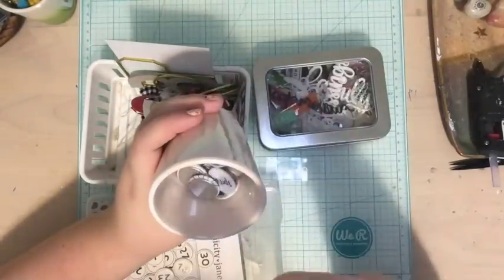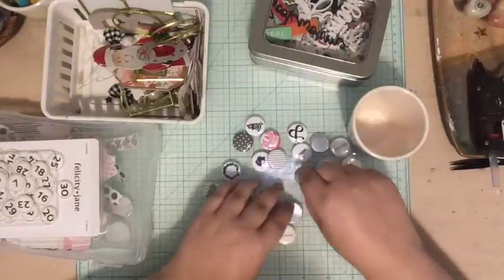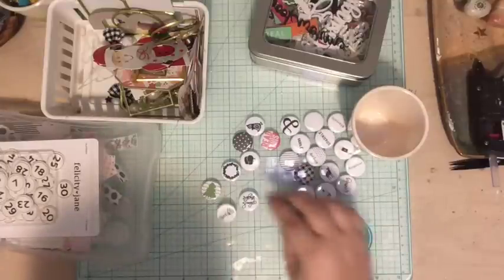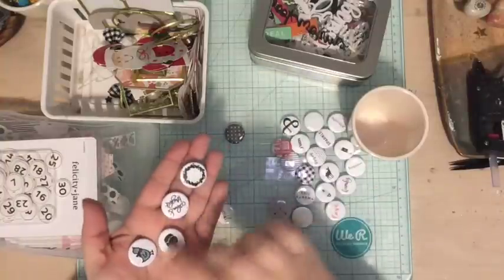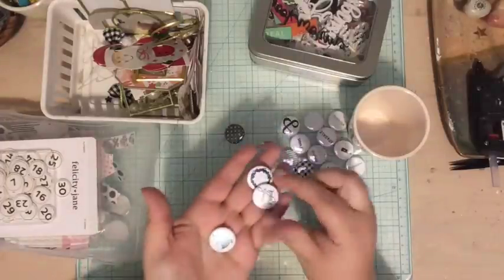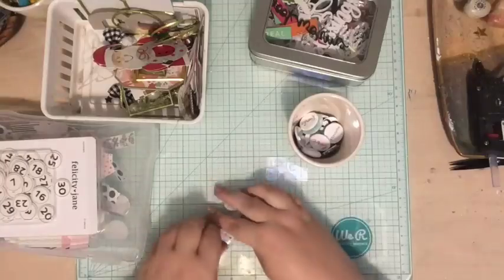In another jar I have a bunch of flare. I went through all of my flare and pulled out everything that was black, white, pink, mint, or Christmassy. Most of the small ones come from Felicity Jane kits — the two Christmas ones or past ones. There are also a couple pieces from Doodles by Brandy Kinkade that came in the Calm and Bright kit she did with Feed Your Crafts. I'm using their stuff for my December Daily this year too.